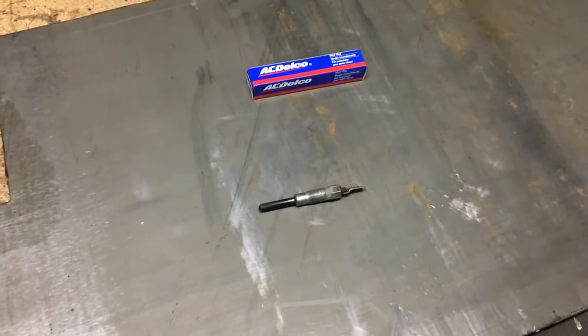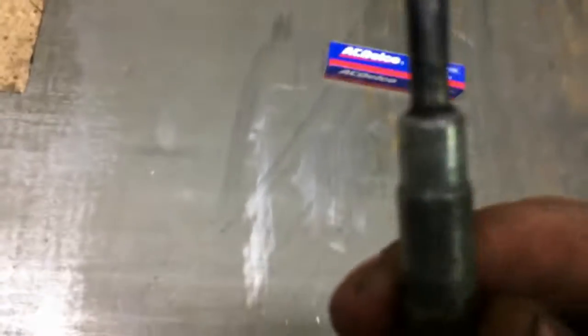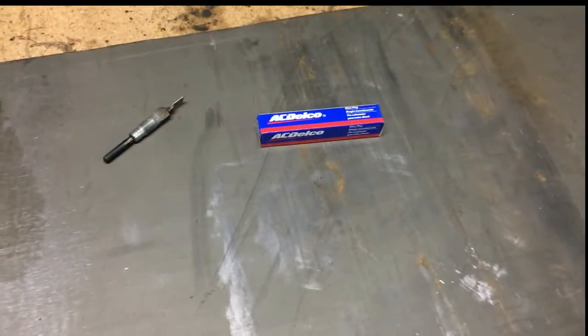Hey YouTubers, Luckless Moose here. First video, so it's gonna be a little rough. Long story short, glow plugs are burnt out — it's all messed up. We're gonna figure out how to fix it.